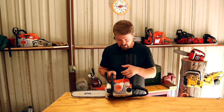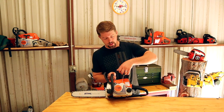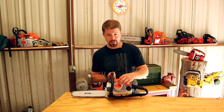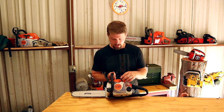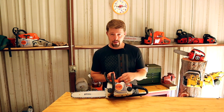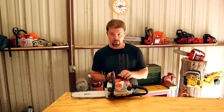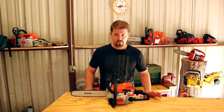This one also has what's called an easy-to-start function, which basically means you pull it up to a certain point and then once you pull through, it causes it to turn a lot faster and helps it start a little bit easier. For me, I could do without it — I'm just so used to using other chainsaws where I don't have this. But if you're looking for something for a homeowner who maybe doesn't use one a lot, or maybe it's something you want your wife or other people to use, this might make it a little bit easier.